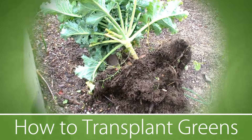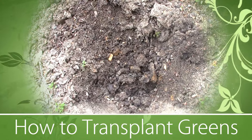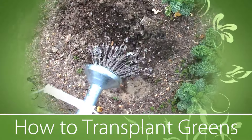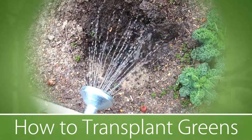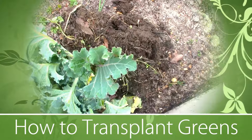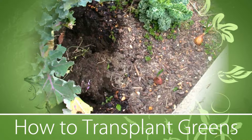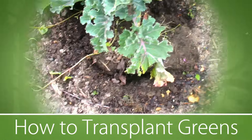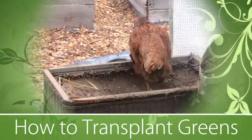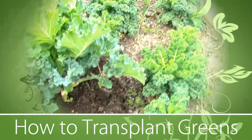Now that the plant has been successfully taken out of the ground without any damage to the roots, you can place it in the hole. Before you put it in the hole, you have to make sure that you pour water down in the hole. Water it really well.